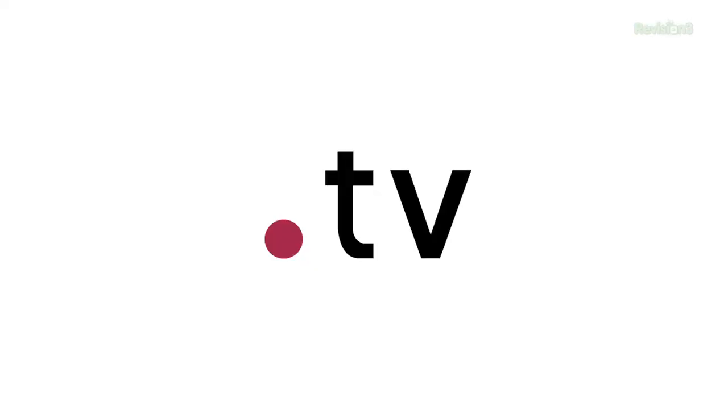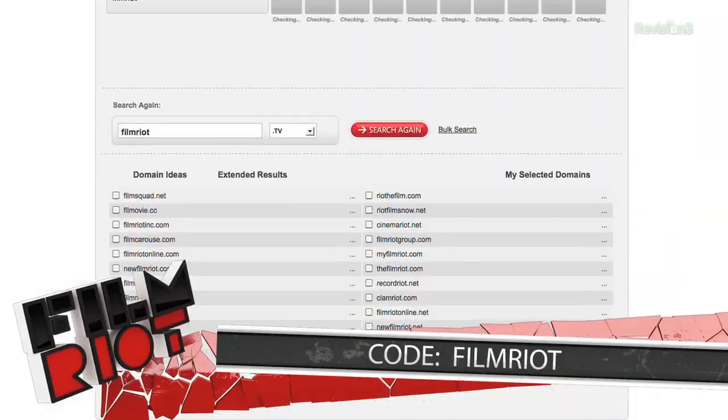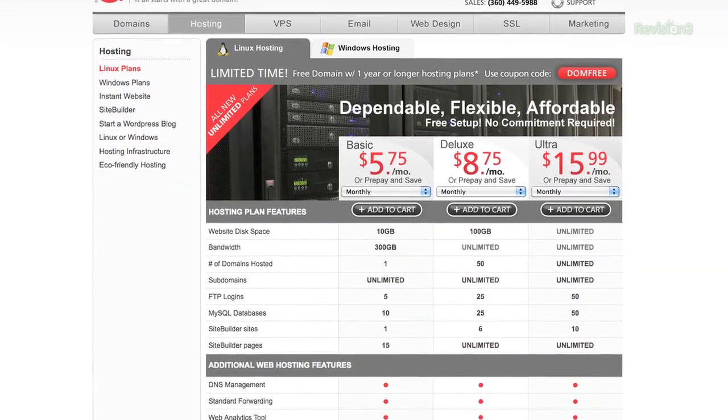In case you missed it last month, we're really excited about our new sponsor, Domain.com. They're big fans of Film Riot and want to tell you about Dot TV, which is the perfect domain name to start your online video site. Who needs television when you've got Dot TV? If you're making video of any kind and want to show it off on the web, a Dot TV domain name is what you need. With Dot TV websites, you control your content and look more professional than just having a YouTube channel. Go to Domain.com and search for the perfect Dot TV domain, then use coupon code FilmRiot at checkout to save an extra 15%. Hosting plans are less than $6 a month. When you think domains, think Domain.com — it all starts with a great domain.